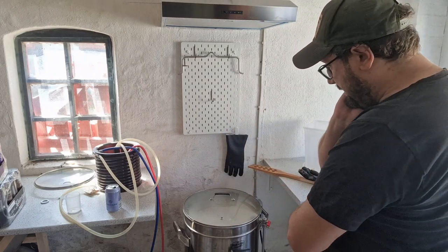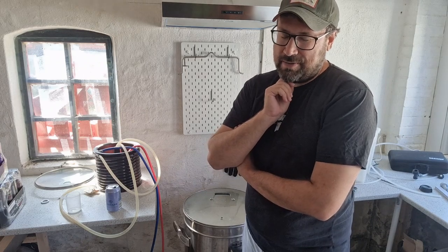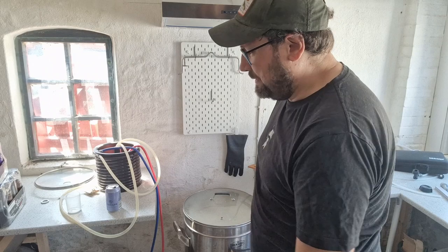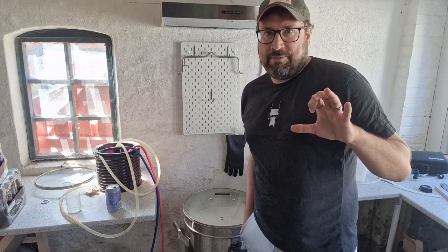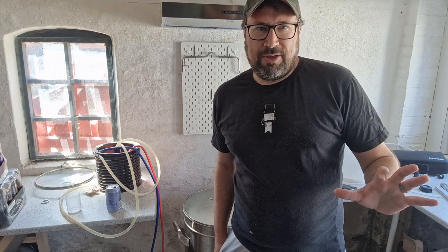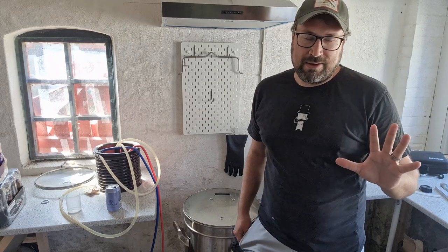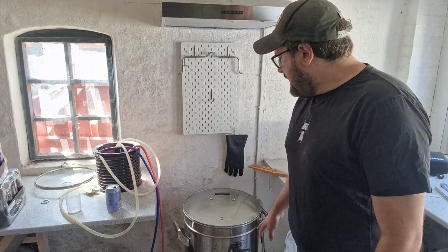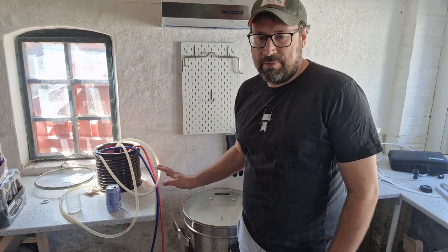Some of that oat malt — I'm not sure if it cracked properly. I should have run it through separately on a finer crush, but this is a lazy brew day, so I threw it all together on the same grind. I'm actually fine with a little less efficiency. I calculated for less; I'm looking for between 5.2 and 5.6% pale ale. BeerSmith says I'll get about 6.1% with a pretty high efficiency on the standard G40 profile. But I'll be happy all the way down to session strength — this is just a lawnmower beer.